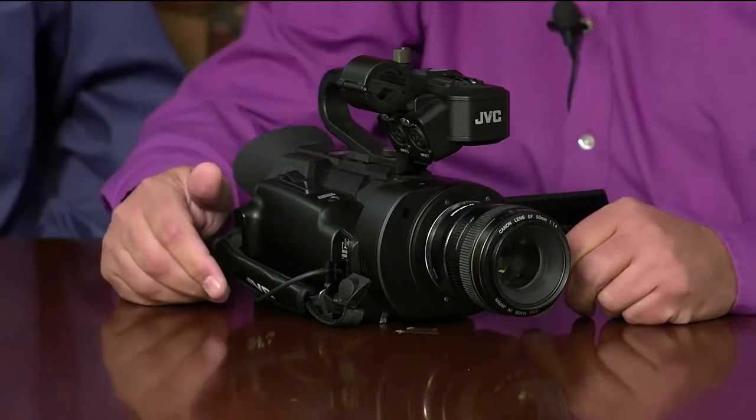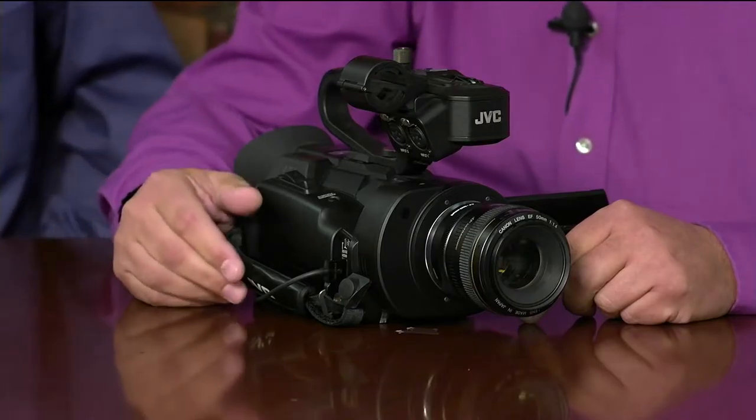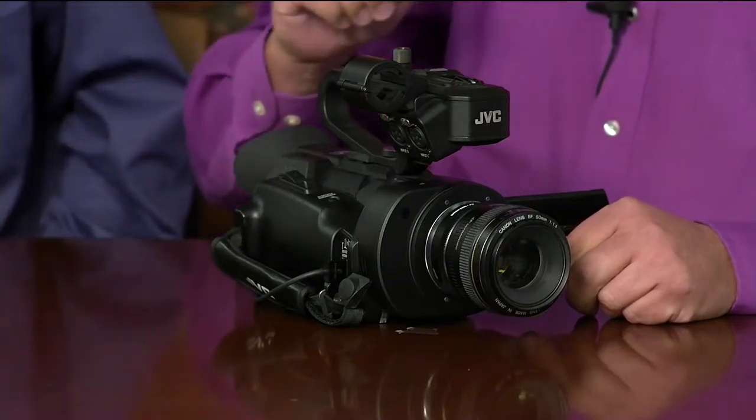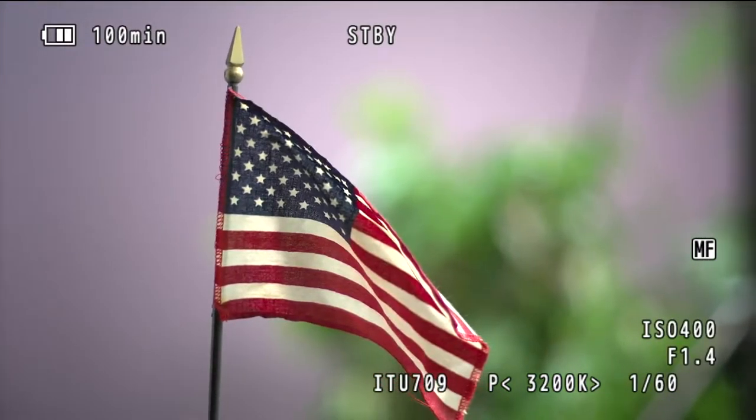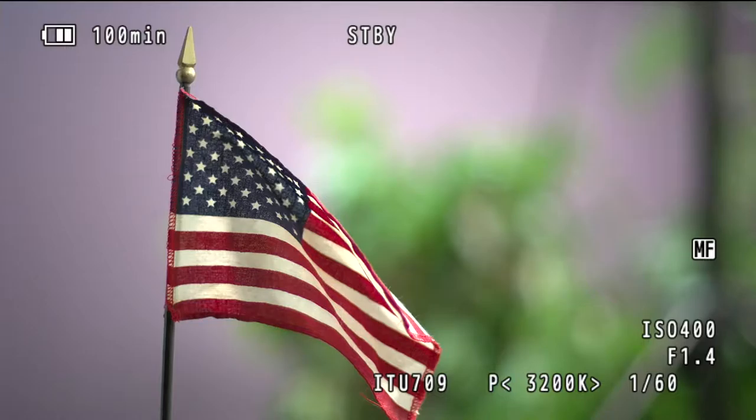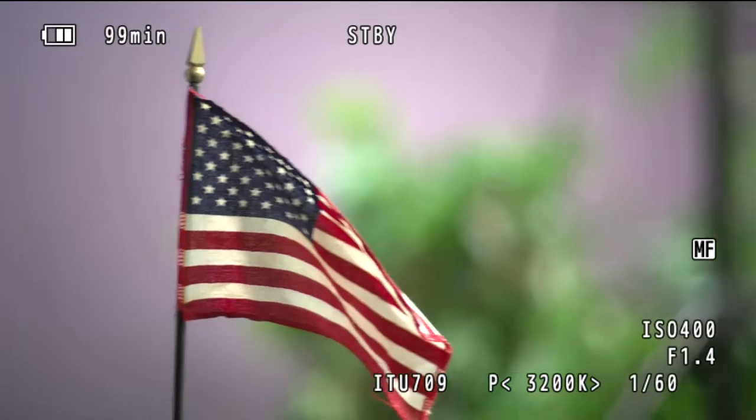We can mount MFT lenses and many other lenses, but first let's look at the image from this Canon lens in the viewfinder. The reason people use prime lenses is because they produce very nice shallow depth of field — it gives that cinematic look and allows you to highlight the main object. This is called the bokeh effect, or blurred background. With this Canon 50mm prime shooting at f1.4 wide open, the image looks very nice with a beautiful bokeh effect.